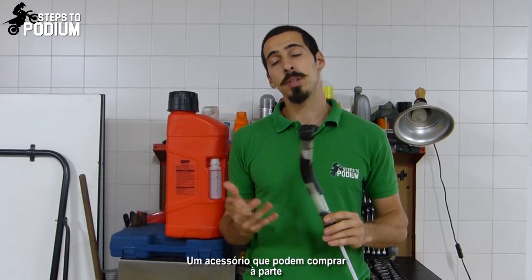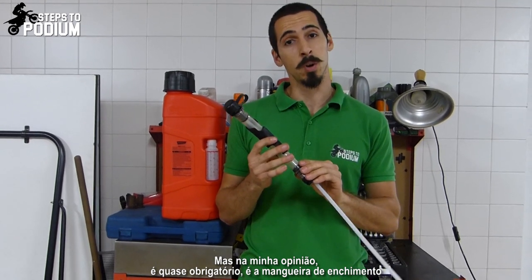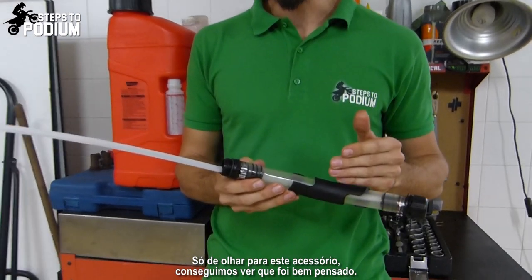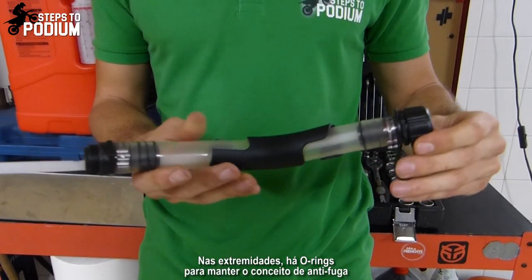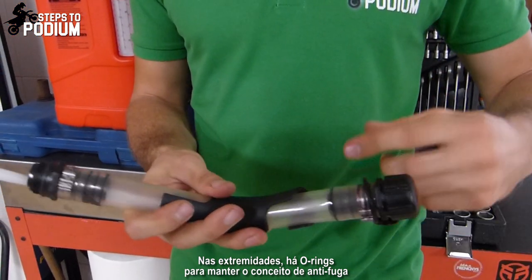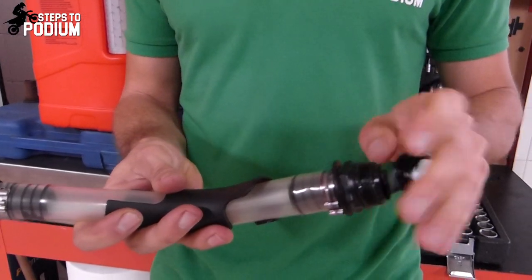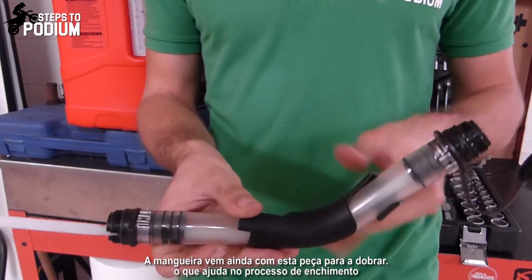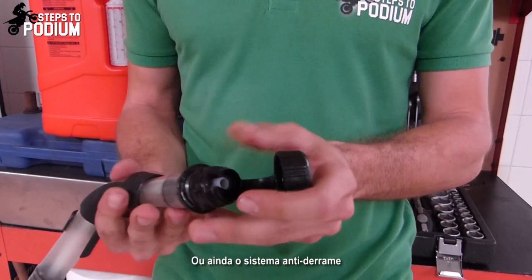An accessory that you can buy separately but is pretty much mandatory is the filling hose. Just by looking at it you can see it's a really well thought out piece, with o-rings on both sides to keep the no-leak concept intact. It has a hose bender piece to help with the filling process, as well as the no spill system.